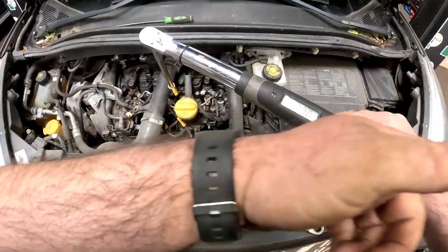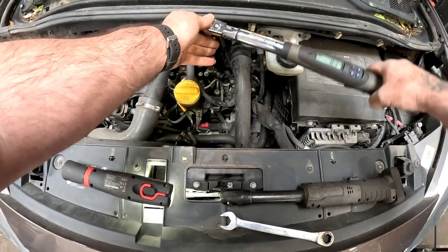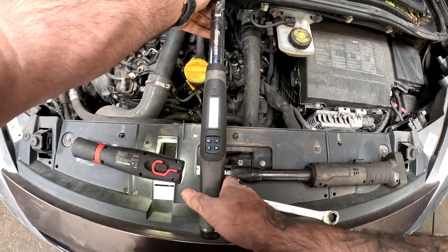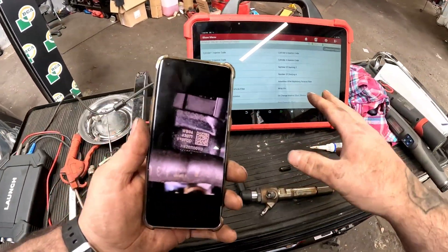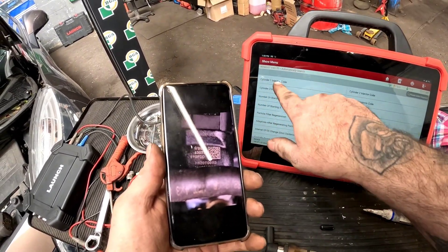Once that injector is put back in, we need to jump onto the data — it says we need to torque it up to 27 newton metres and that is it. It doesn't seem a lot, but it is plenty tight enough. Once we've built it all back up, we need to jump back onto the scanner, onto the diagnostics, and we need to code that injector for cylinder one.